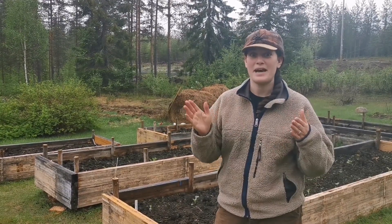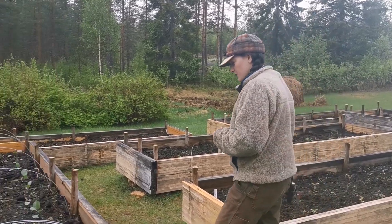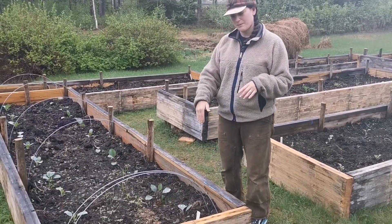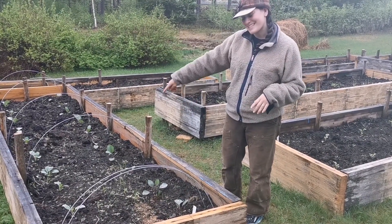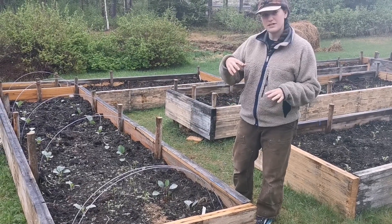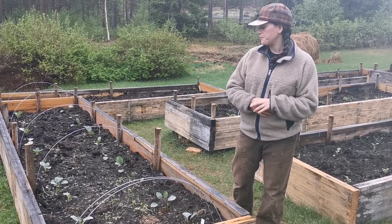This bed has green cabbage and red cabbage, and in the middle we've got beet seeds. You'll also notice these metal arches over the top — that's for a net to protect the cabbage from bugs, which is a common problem up here.